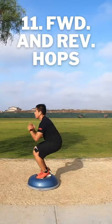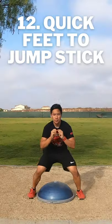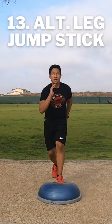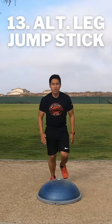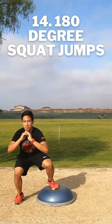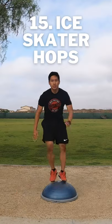Forward and Reverse Hops. Quick Feet To Jump Stick. Alternating Leg Jump Stick. 180 Degree Squat Jumps. Ice Skater Hops.